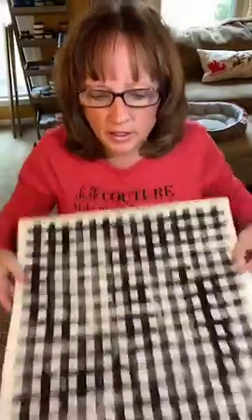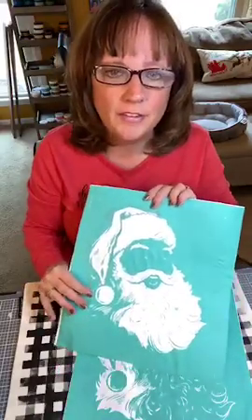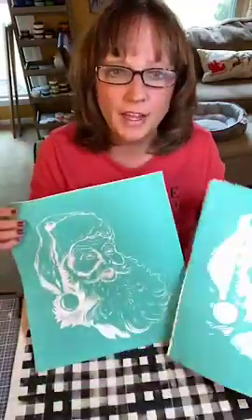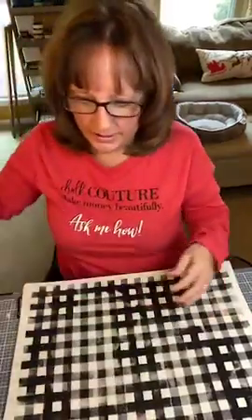This is just going to be a short little thing. We did the buffalo plaid from yesterday, and today I was just going to add the Santa. This is going to be a three-part project because it needs to dry in between. I'm going to add the first Santa today, and then the second Santa either tonight or tomorrow.